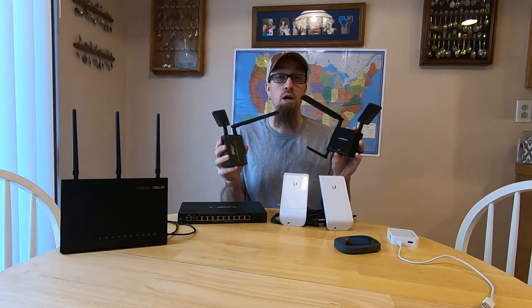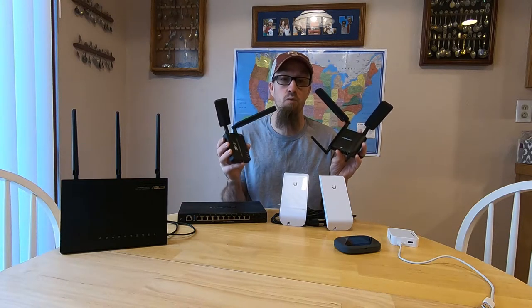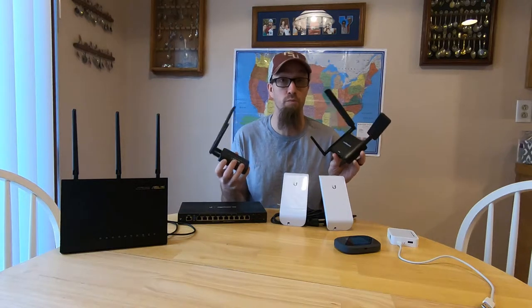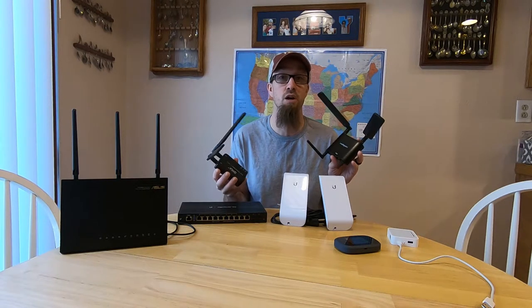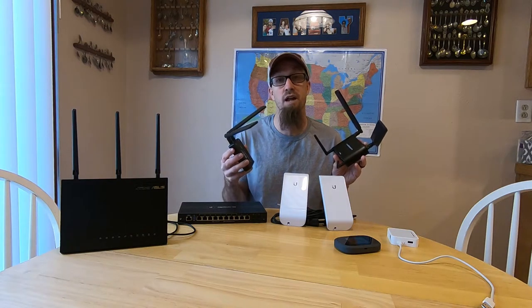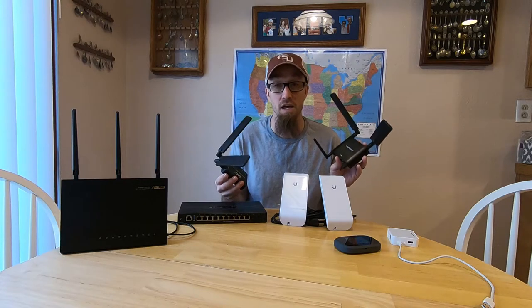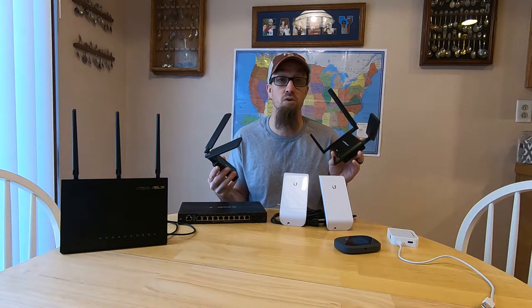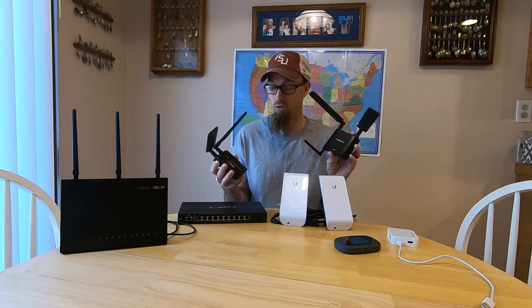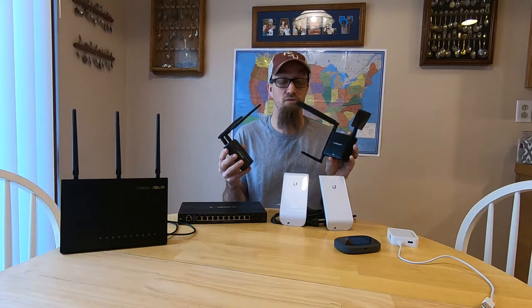So why do people use these? What's the benefit? And are they going to make it into my final network build? Because we travel full time and because of the work that I do, there are certain times that I have to have internet. I can't have slow internet, dropping connections, or any slowdown at all. I have to have consistent signal. That is what this video is about.